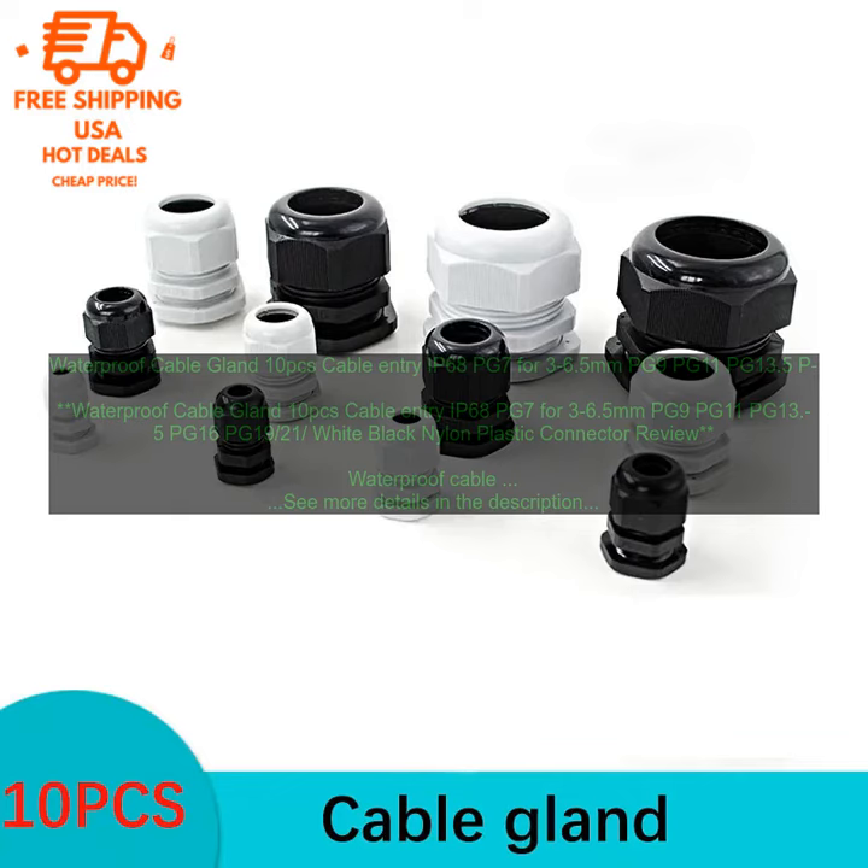The glands are available in sizes PG7, PG9, PG11, PG13.5, PG16, PG19, and PG21, and can accommodate cables with diameters of 3–6.5 mm.